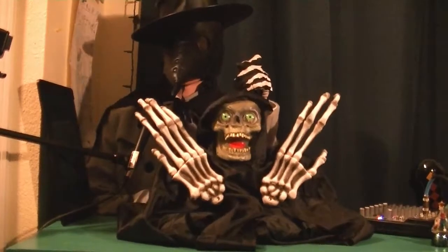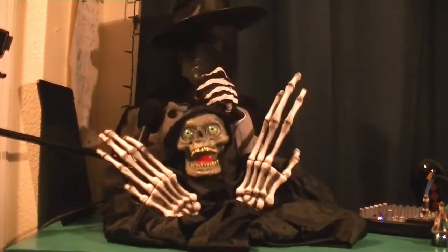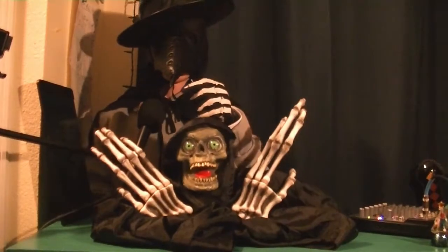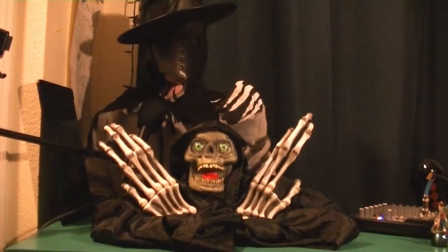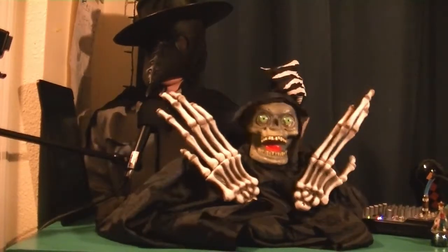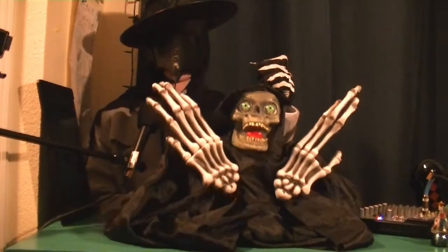When I first got it, it didn't work properly — it would make noise and light up but it wouldn't shake. That was actually just because of the batteries. I ended up opening it, but that's fine because I was going to open it anyway to do an audio rip. It has audio I've never heard before. I'm not sure if it's entirely unique to this item, but it's unique to me, so I'm happy with it.